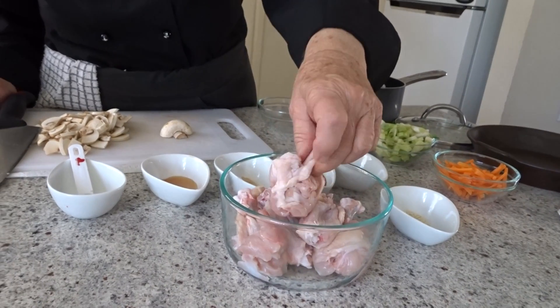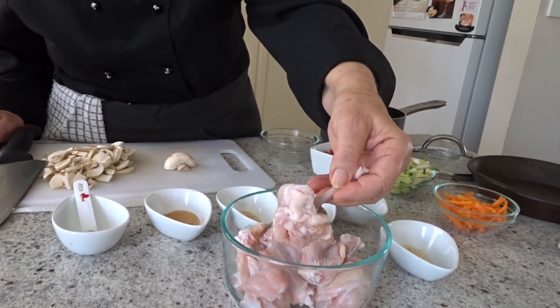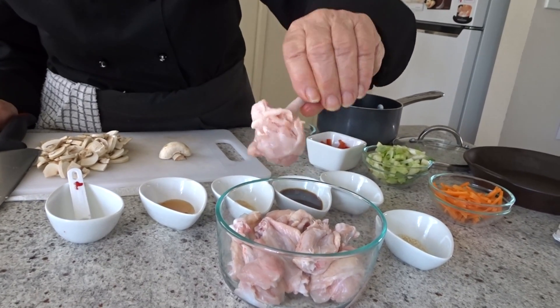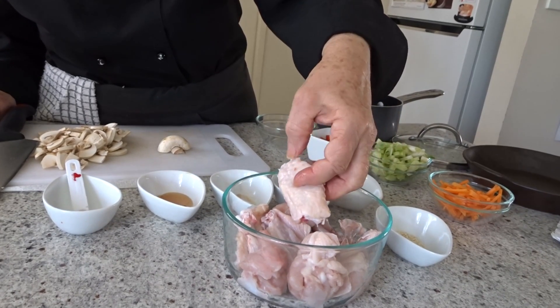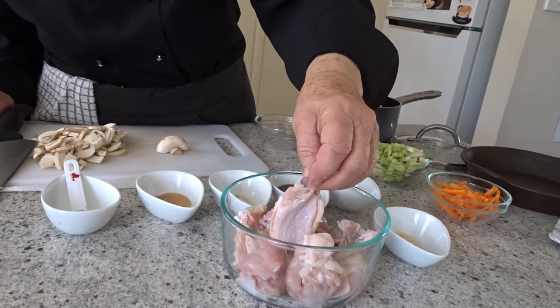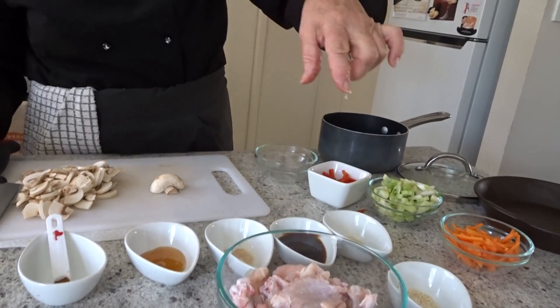Sesame chicken wings with stir-fry vegetables and rice. I've already prepared my chicken wings and frenched the bone on them so they look like a mini drumstick. I've also got a couple of pieces with two bones in them, which is a bit harder to do that on. They're all in here and I'm going to put a marinade in.